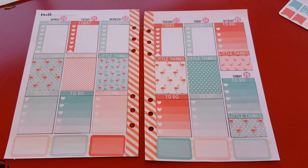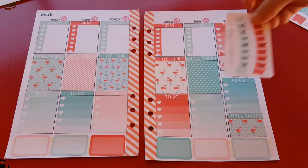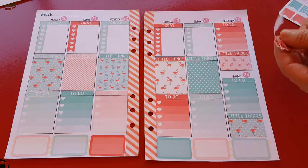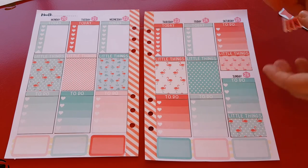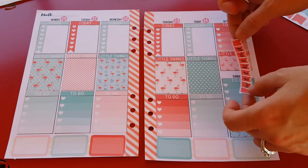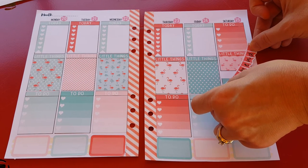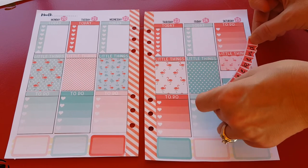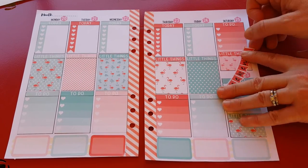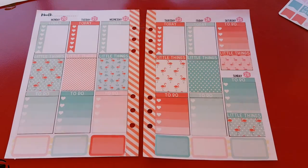Next I have the weekend banner. Should I use blue or should I use the red? I like them both. I think I'm going to use the reddish color — put it on this side. It's too big. Maybe I'll skip the weekend banner because it doesn't fit. I could put it wonky like this. That looks bad. Let's skip the weekend banner. I can always use it another day, another weekend.